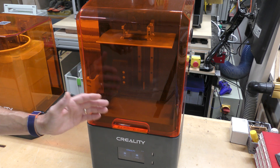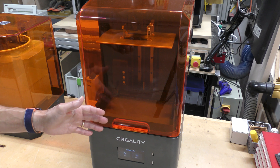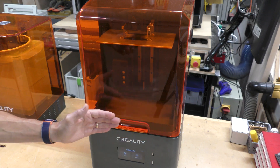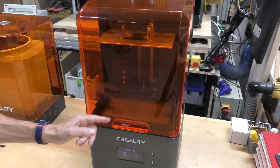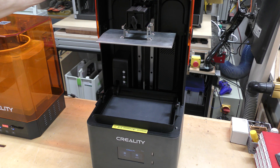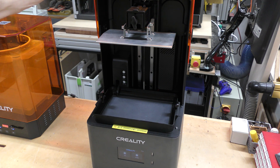This is the Creality Halot Mage Pro 8K unit. It has a build volume of 228x128x230mm. The lid on this also has a hinge on it, so it just folds back, which is really super nice so you don't have to take it off and look for a place to set it.